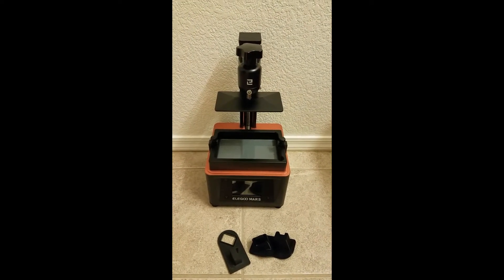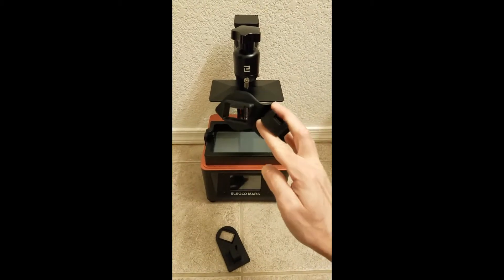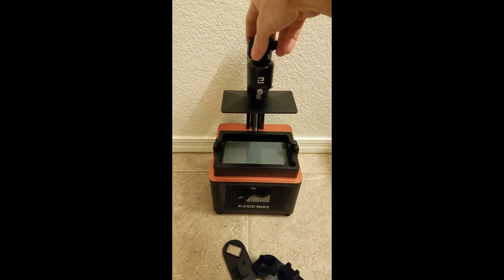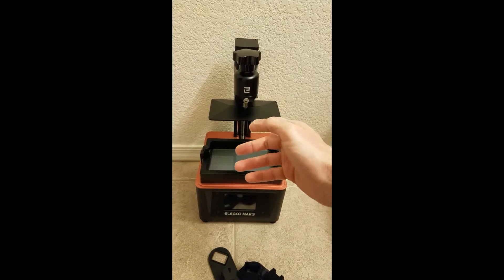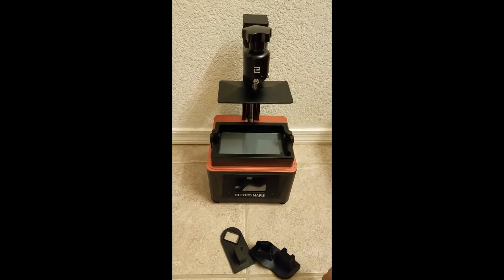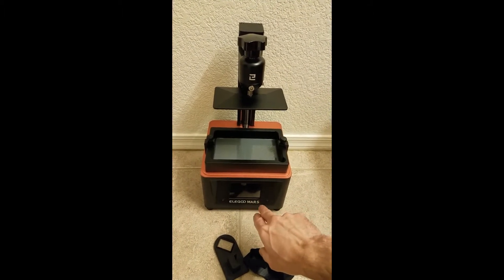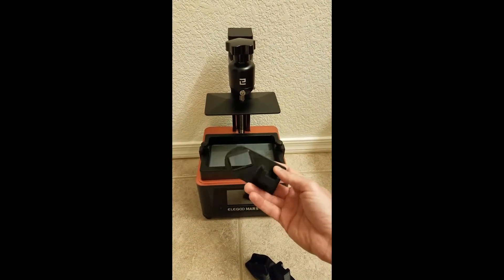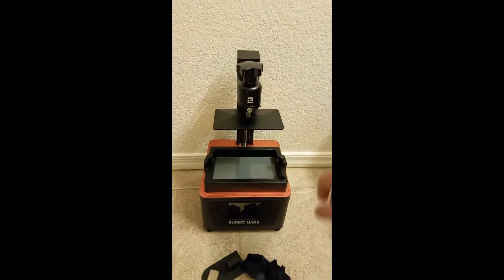Hi guys, I would like to show you my new design. I developed this holder for the build plate and I will show you the difference with the original one. I use an original Mars, but I think it's compatible with regular Mars, Mars Pro, Mars Pro 2, and all Mars series. I'm not sure — I developed this specially for my machine — but if you have the same holder, my design will likely be compatible with your printer too.